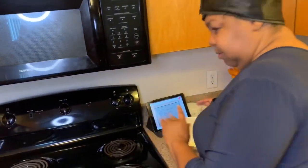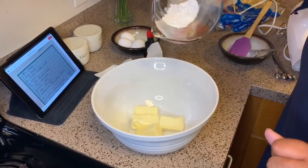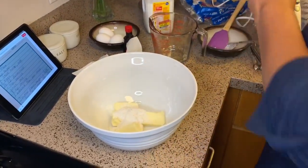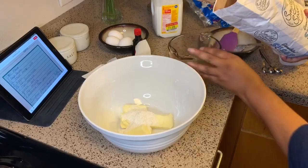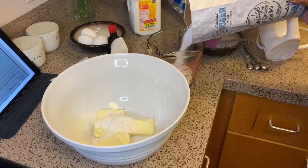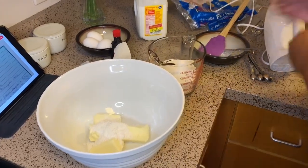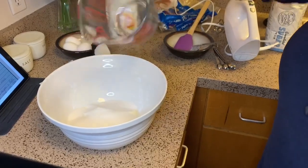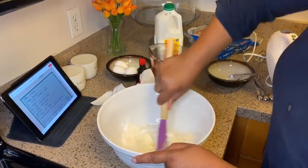I've already put two sticks of butter in my bowl. I'm going to take two tablespoons of flour and put it in there. And then I'm going to put two cups of sugar — I'm doubling my recipe. Two cups of sugar going into the bowl, just like that. So I got my flour, sugar, and butter in the bowl, and I'm just going to mix it a little bit.